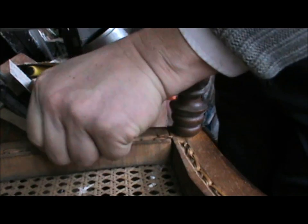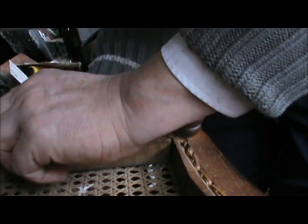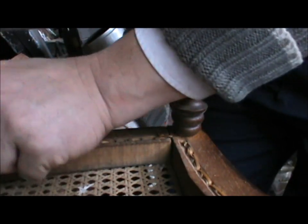It's gone very dry and very brittle, so I'm not sure how much of this I'm going to be able to save, but I'll have a go. Nothing ventured, as they say.